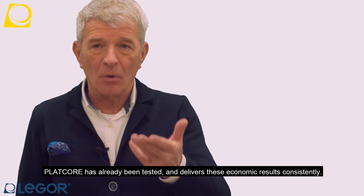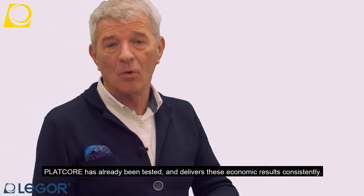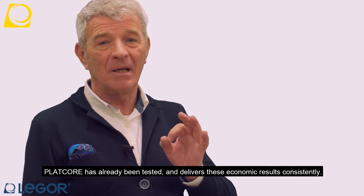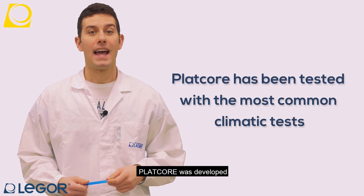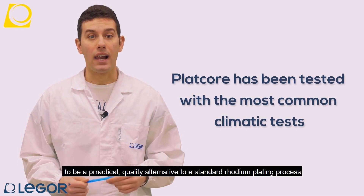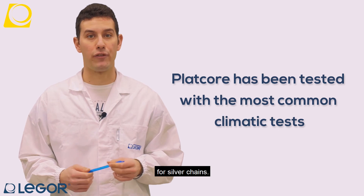È un bagno che attualmente è a disposizione di alcune aziende che hanno effettuato il beta test con risultati incredibili in termini di guadagno. Platcore è stata sviluppata per essere una reale alternativa per il standard rhodium plating process per i silver chains.